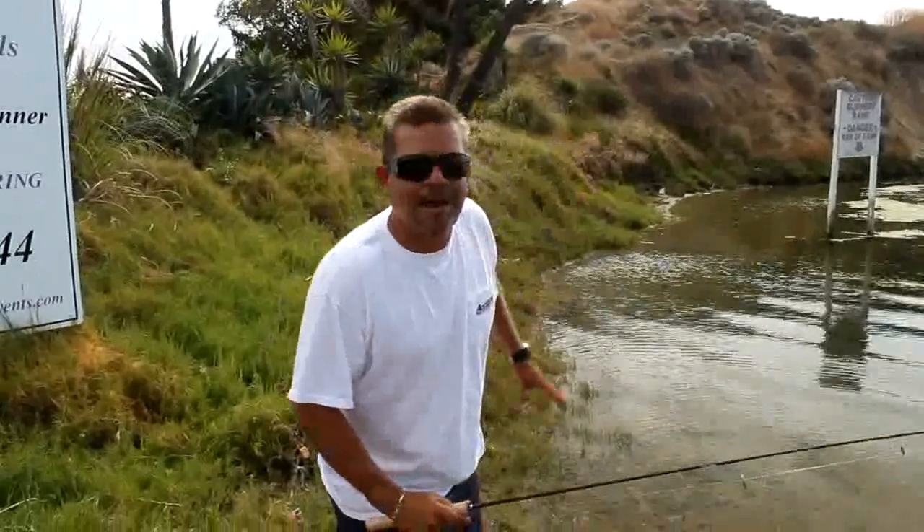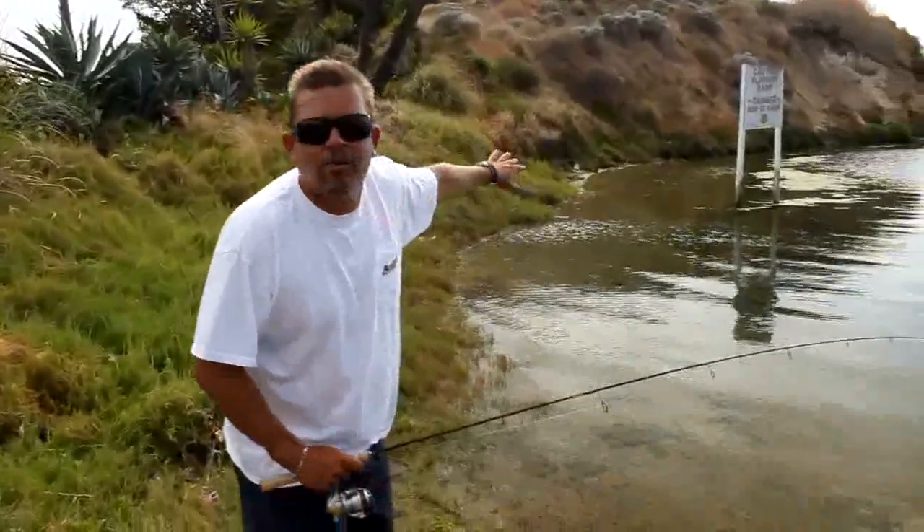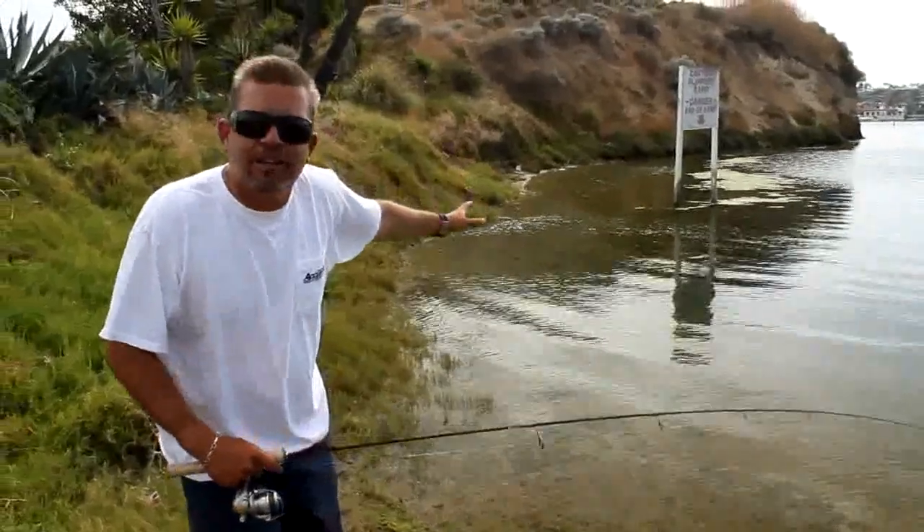When you see an area like this, here's where I'm at: I got a nice little corner, water here, I got a hill coming into the water, I got a wood sign behind me. This is all structure that fish like to live around.